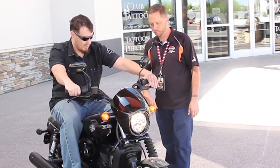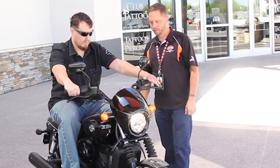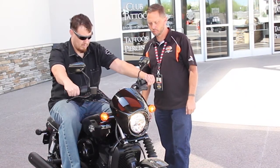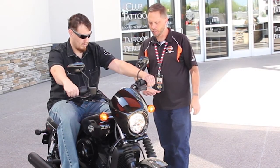And then to downshift, you just push down. Pull in the clutch. Do it one more time to get back to the first. Let off the gas. Pull in the clutch and just pull it up about a half to get it into neutral.